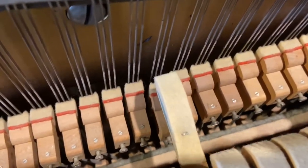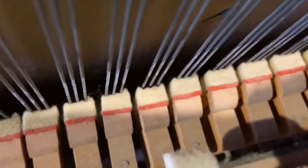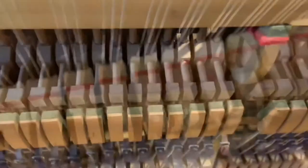I also did some let-off adjusting, which is how far away the hammer can go before it touches the string. The further the better, without double bouncing.